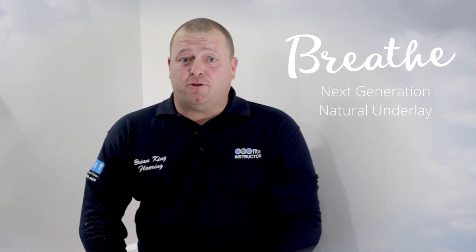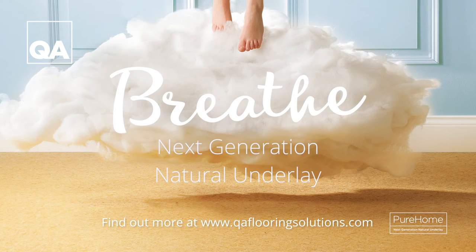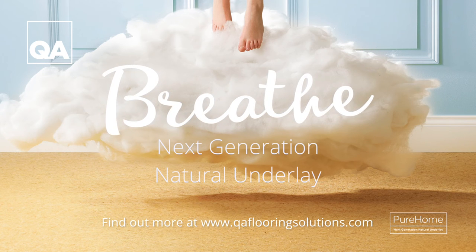Breathe is the future. Breathe Underlay works hard every day to make your home environment fresher and healthier. Choose the next generation natural underlay and let your home breathe.